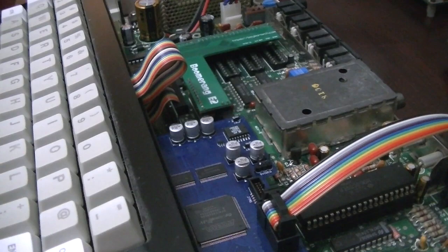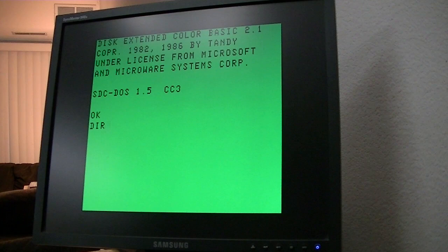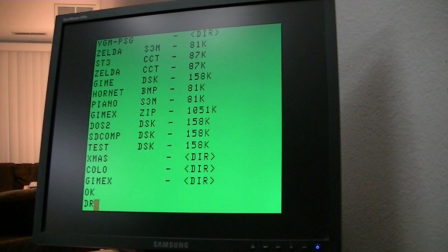We'll put the keyboard back on and we already have an SDC in. I'll just go ahead and point it at the screen and we'll boot it up with the GIMI-X that we just put in. There goes our startup screen. We have a little picture viewer on here that will show off some of the GIMI-X's extended features — 640x225 in 16 color, 640x225 in 256 color, and 320x225.